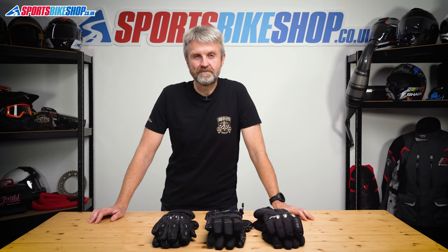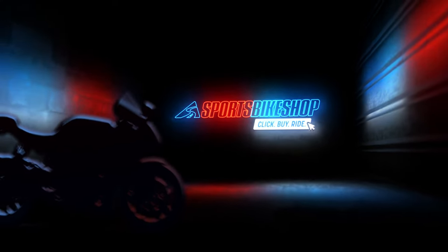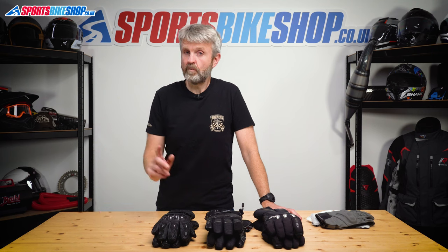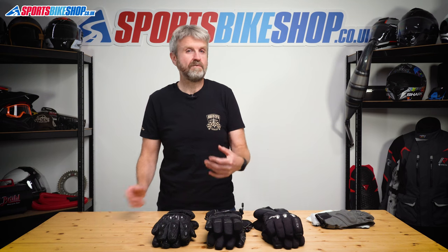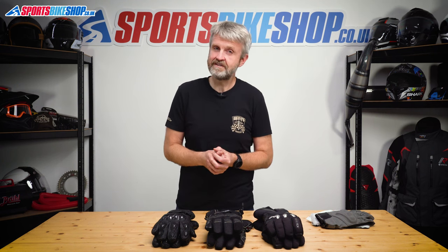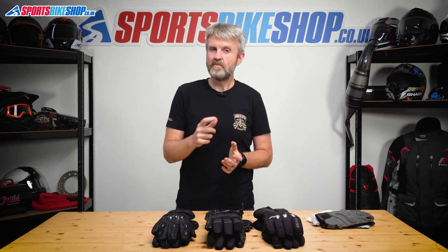Hi, I'm Tony. Welcome to Sports Bike Shop's video about how to choose a pair of winter gloves. It's just a fact of life that you can't stop winter, but what you can do is gear up for it. With most bike kit you'll get away with wearing the same stuff you wear the rest of the year, just maybe chuck a few warm layers underneath. But unless you've got some kind of super power for not feeling the cold in your fingers, you're going to need to do something different with your gloves to keep your hands warm. Here's my advice to help you find the right gloves for you this winter.